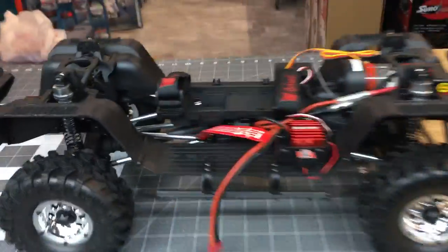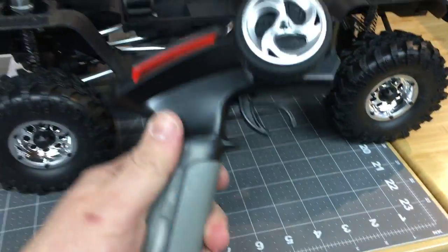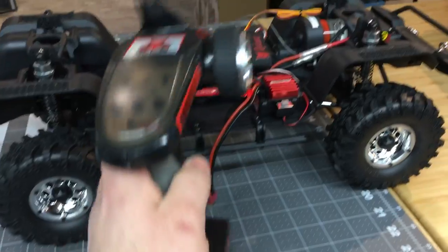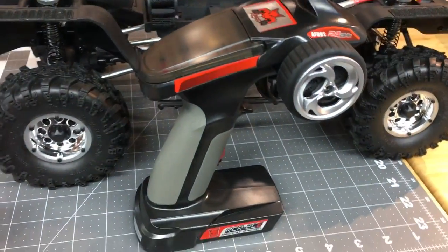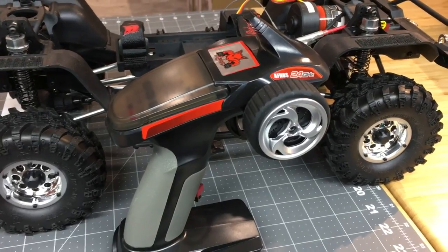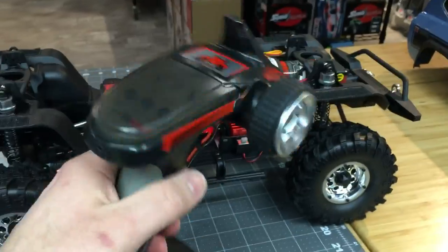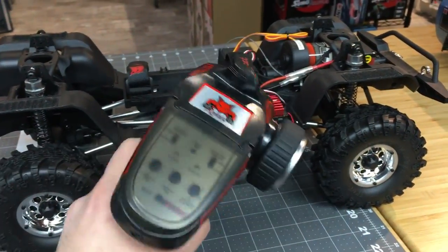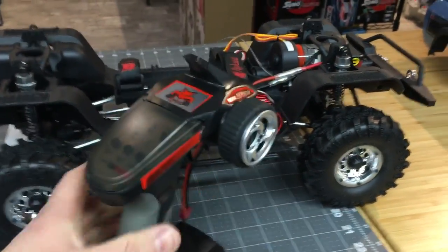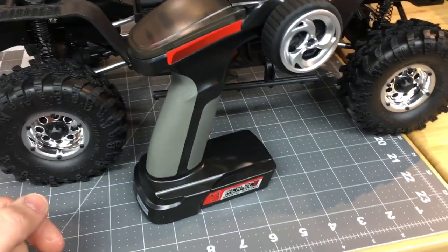One downside for this truck is the radio. I don't like these radios - I don't know anybody who does. They feel cheap, crappy, plastic, and basic. We carry a little $70 Red Cat truck that actually has a better-feeling radio. These are functional and work very well, but they're goofy. Just give us a DX5 Rugged with it for the same price.